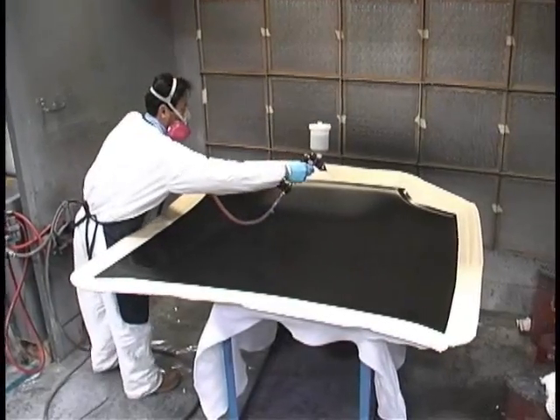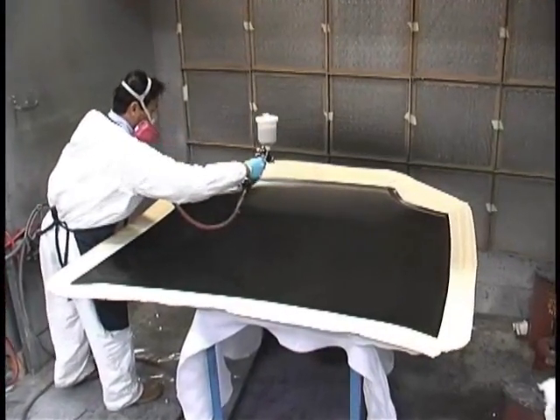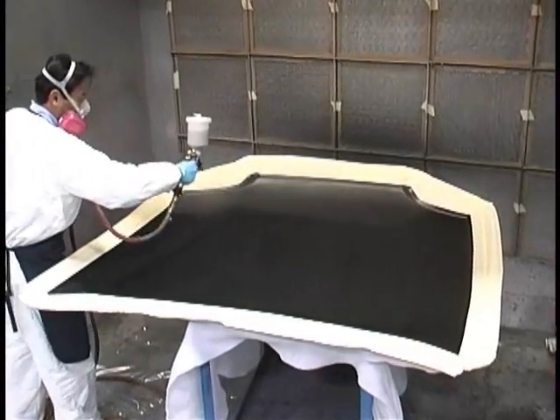Next comes the gel coat application, which is applied approximately one millimeter thick.